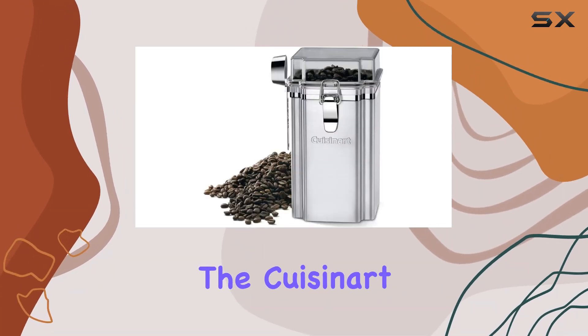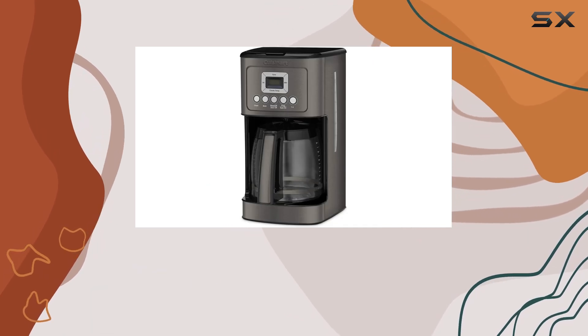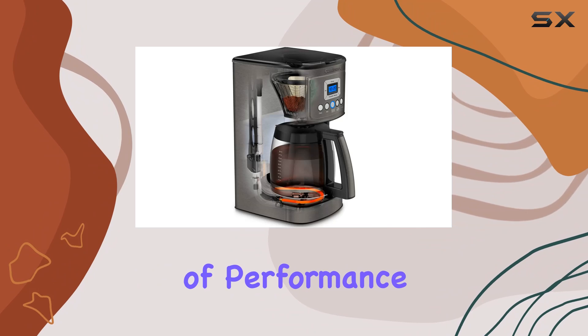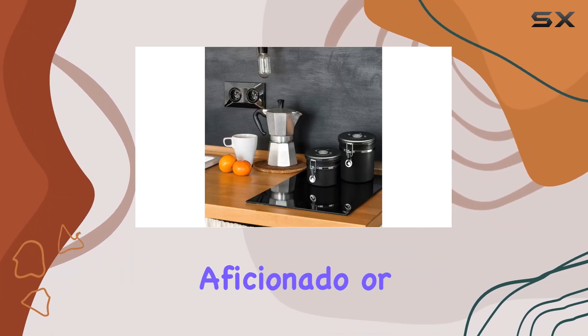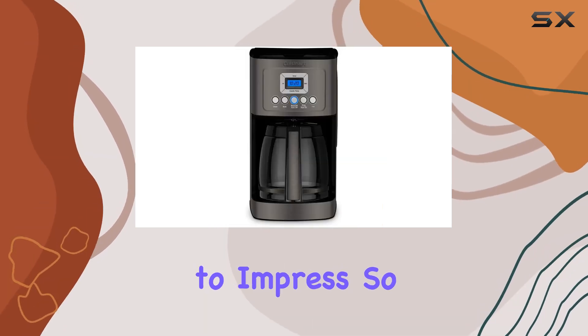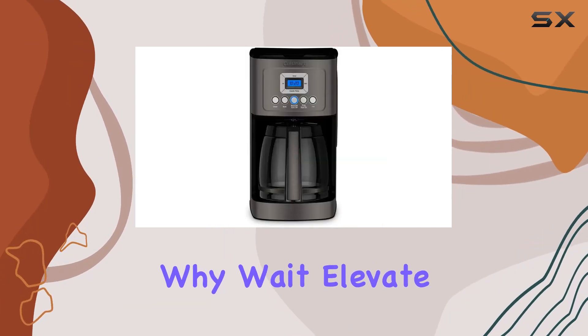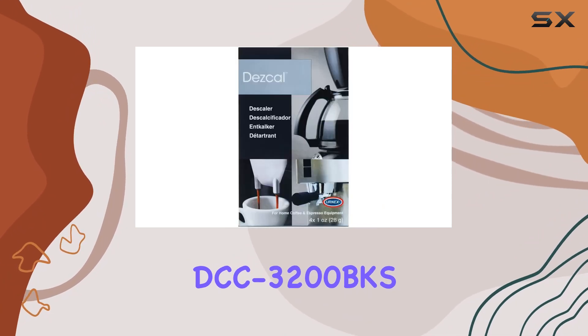Overall, the Cuisinart DCC 3200 BKS 14 Cup Programmable Coffee Maker Bundle offers a winning combination of performance, convenience, and style. Whether you're a coffee aficionado or simply love a good cup of joe, this coffee maker is sure to impress. So why wait? Elevate your coffee experience today with the Cuisinart DCC 3200 BKS.